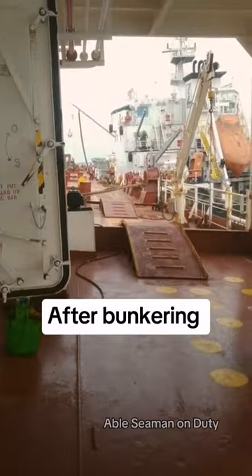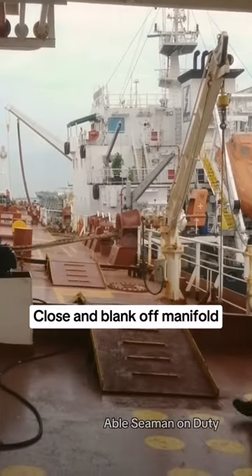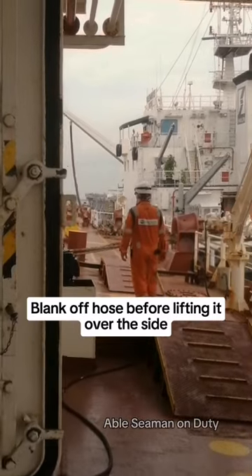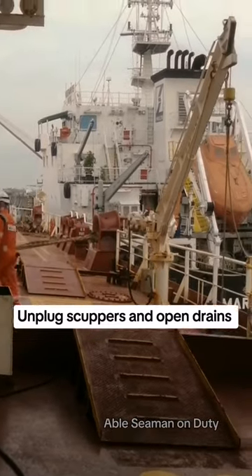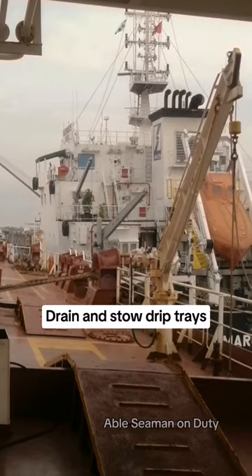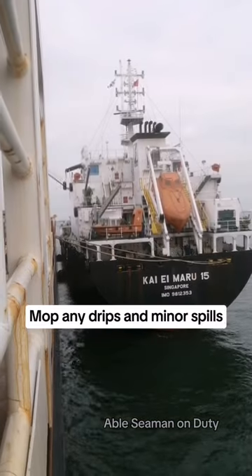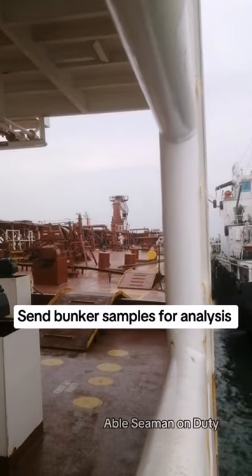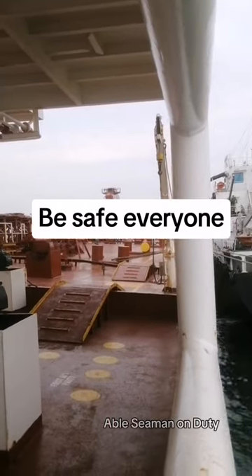After bunkering: close and blank off manifold. Blank off hose before lifting it over the side. Unplug scuppers and open drains. Drain and stow drip trays. Mop any drips and minor spills. Send bunker samples for analysis. Be safe everyone!